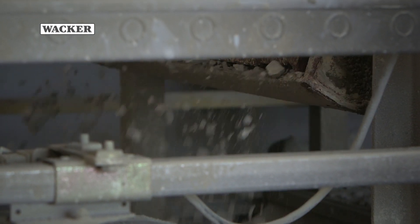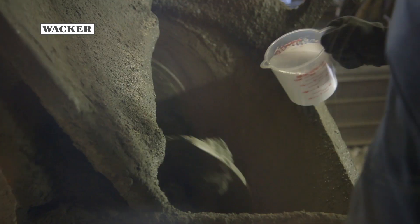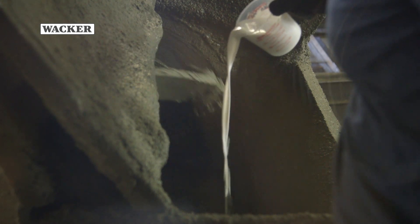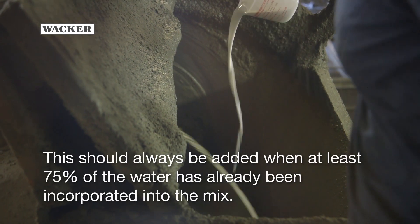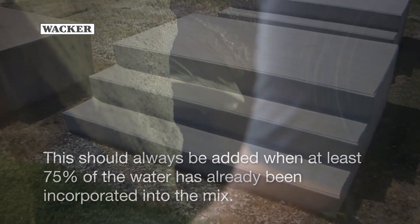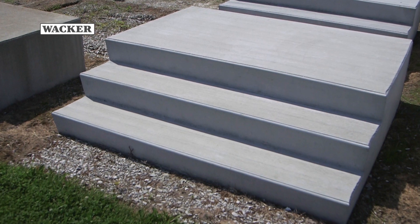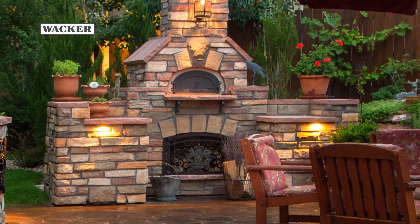Here, we demonstrate Silres BS-1803 being used in a precast application. Silres BS-1803 is added into the mixture toward the end of the process, ideally when at least 75% of the water has been incorporated into the mix. Silres BS-1803 can also be used with other popular products, including ReadyMix and DryCast.